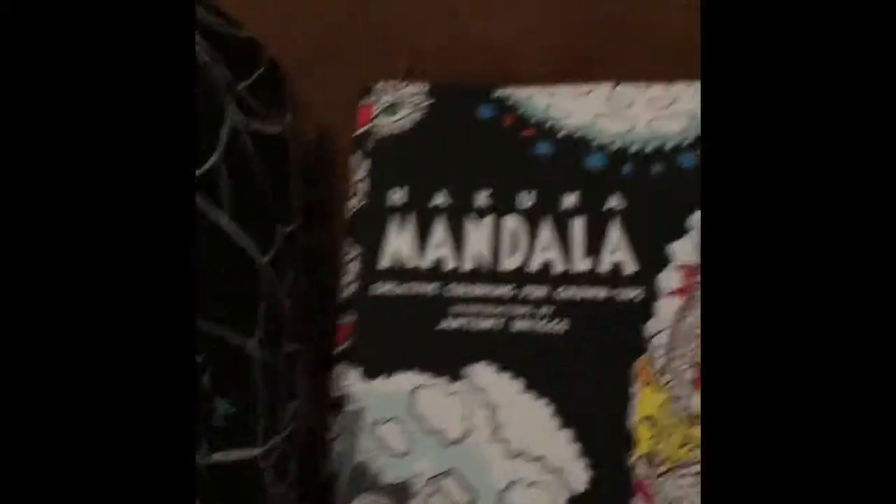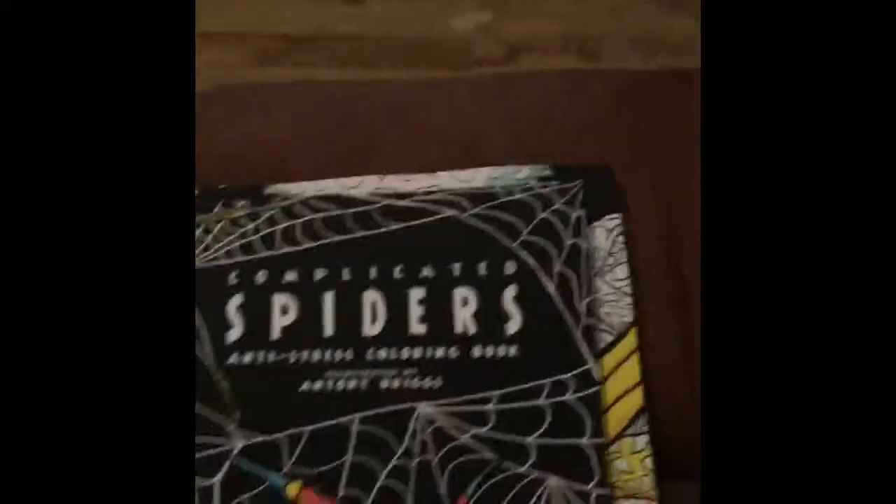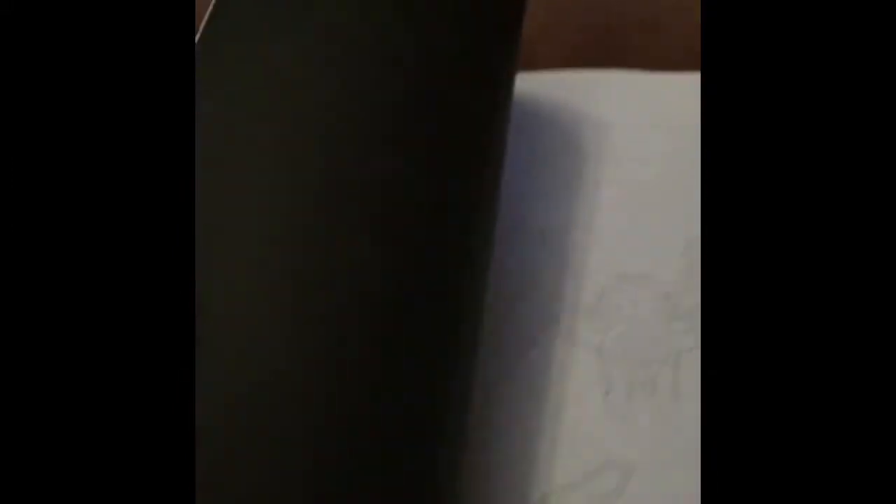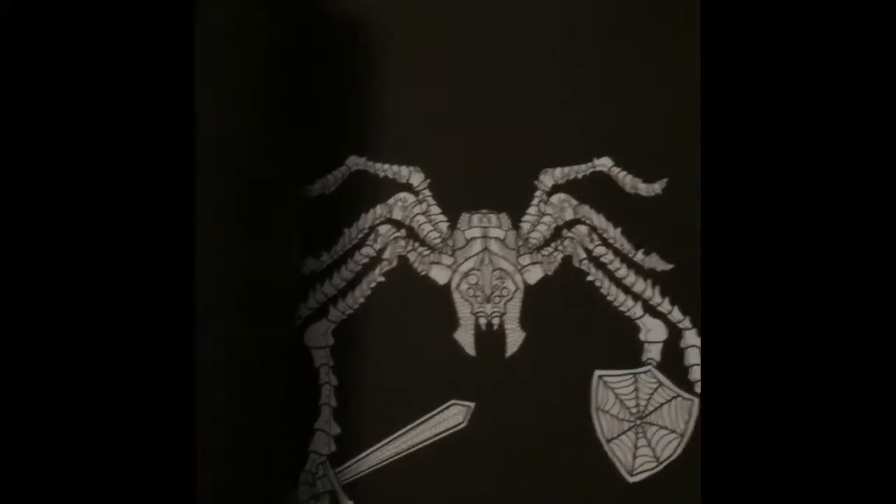I have to say, as much as I will colour them, I am a bit disappointed with how the pictures are inside. It's very peculiar because you seem to have a picture on the black page.